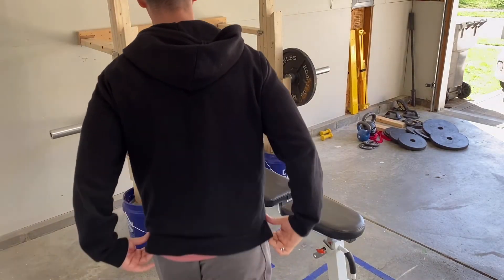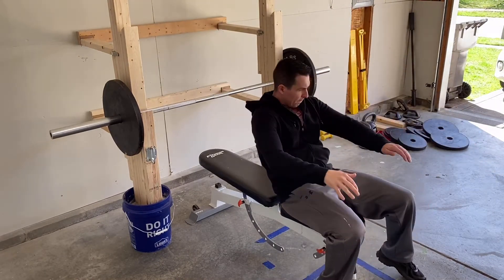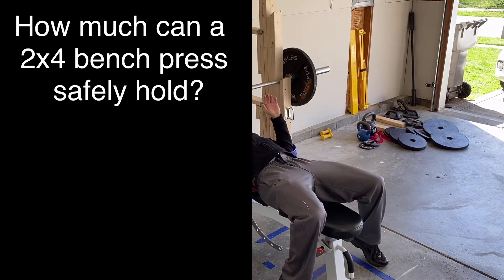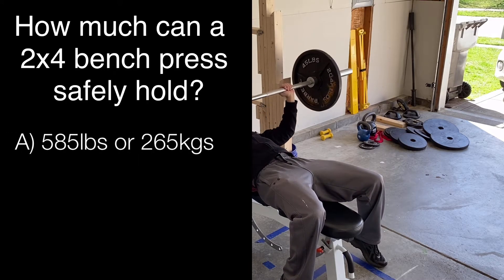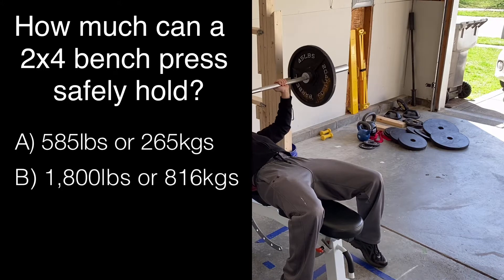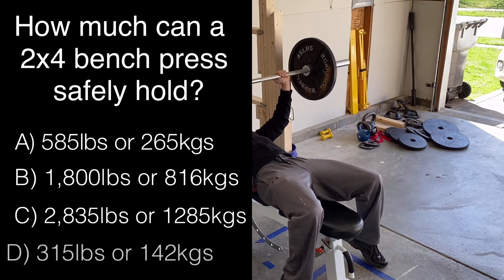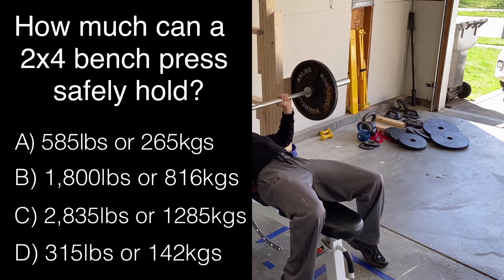Take a very common weight rack design made from 2x4s where the posts are put in 5-gallon buckets filled with concrete. How much do you think a wooden 2x4 bench press can safely hold? I'll give you four guesses — I bet you can't get the right one. Would you guess 2,835 pounds, or would you say it's more like just 315 pounds? You can find the correct answer at the end of this video.